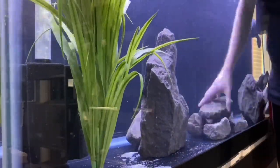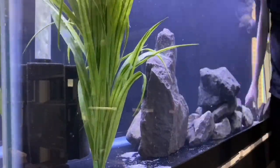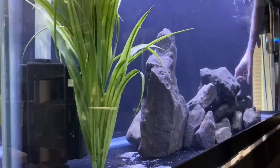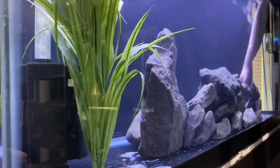Now that we got all the sand out, it's all about getting those rocks rearranged in a way that looks natural — that's my goal, to make this look as natural as possible. And of course speeding up the video because nobody wants to watch me rearrange rocks for 12 to 15 minutes.